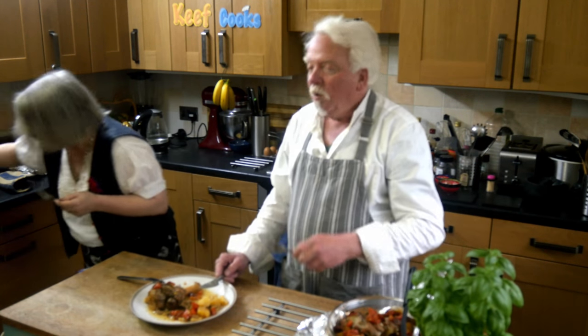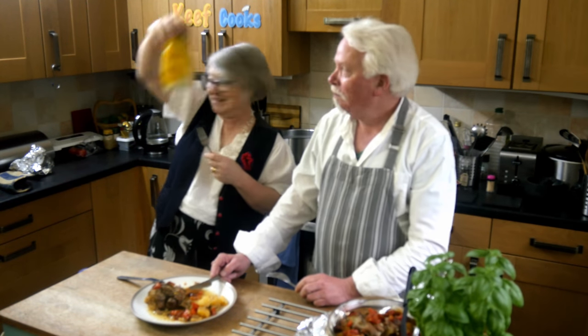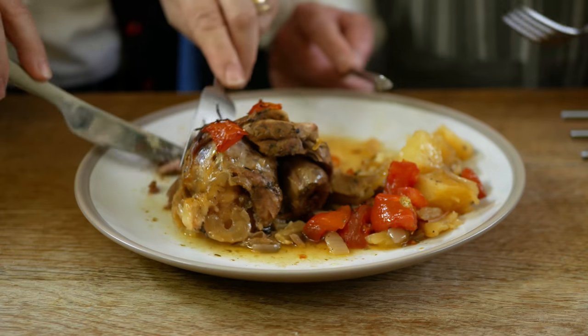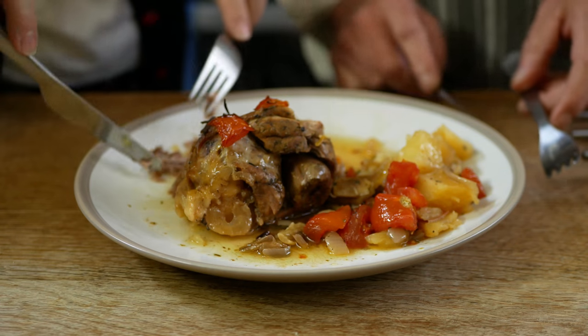But aren't they pretty? And I have to look forward to those. This is lovely — you've got pretty well a whole lemon in this, just chopped up.